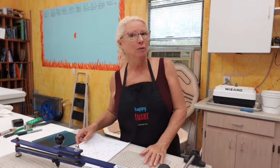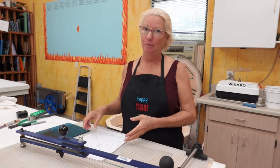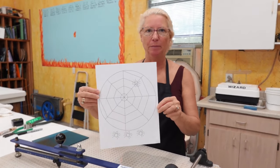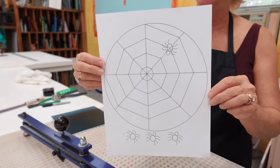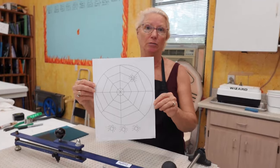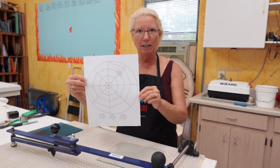Hey there, it's Lisa, welcome to my glass studio. In this video I want to share a seasonal item — I love Halloween, my family loves Halloween, and I can't get enough of Halloween designs. So I came up with this cute little spider web with a spider on it. Some of you might be frightened of spiders, but these are friendly spiders.